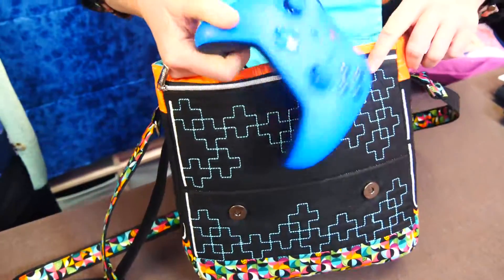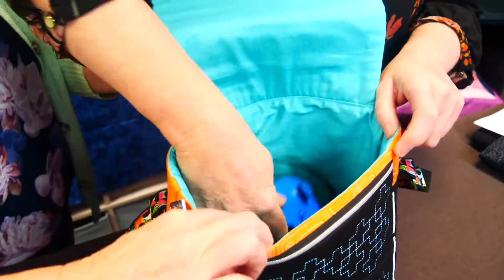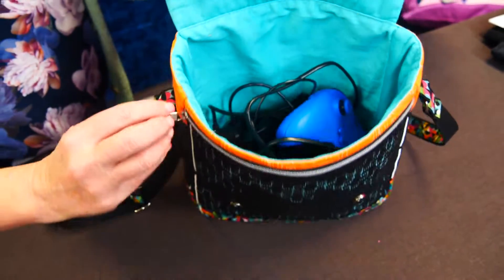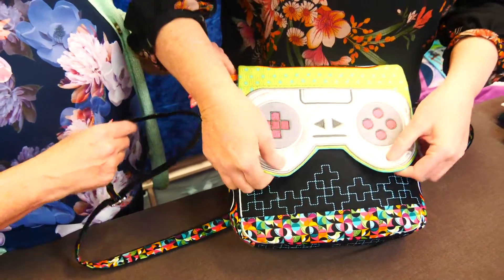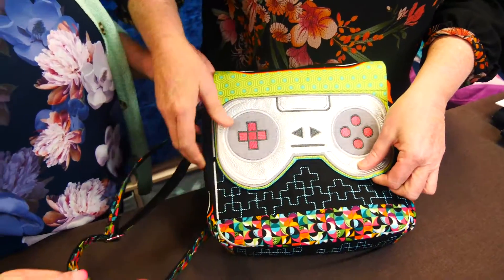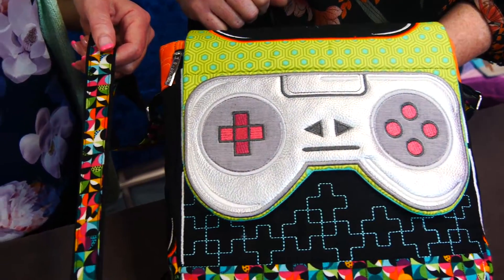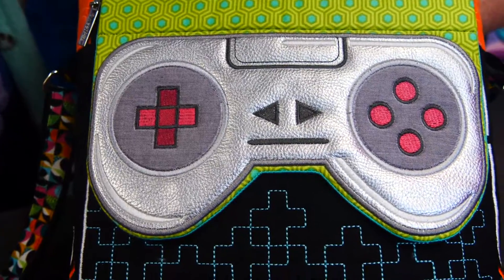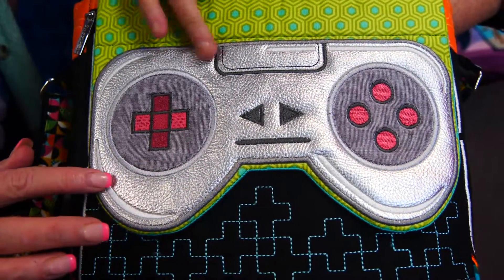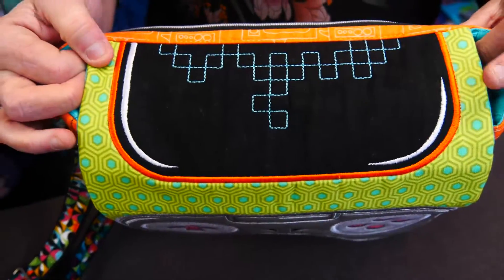Inside there's a game controller and cord. It's fully lined — no raw seams. We were using it for what it's named for, but you could use it for anything. It's an absolutely wonderful bag and Alyssa did a great job picking the fabric — it really suits the theme. We've used a bit of PU faux leather, which really adds dimension and doesn't look metallic.